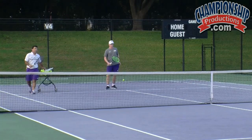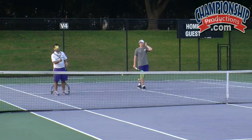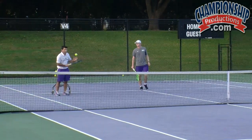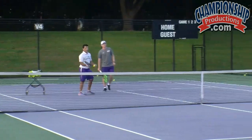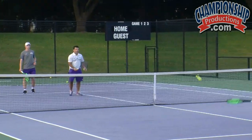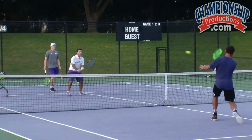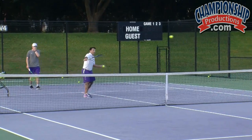We're going to go volley-volley. The first progression to the volley is you're going to catch it — catch and volley. So it would look like this: volley, catch, volley, catch, volley. Create that space. Make sure that finish is up. Catch, volley.